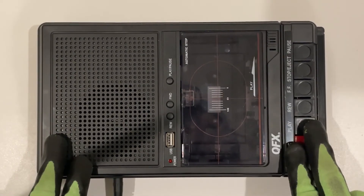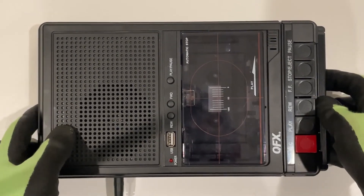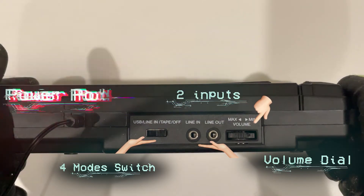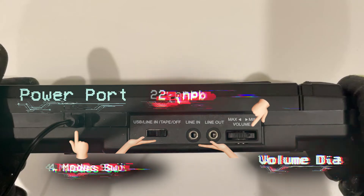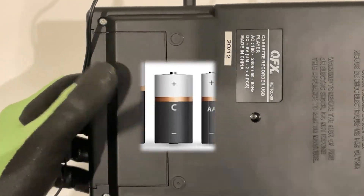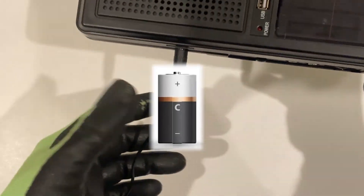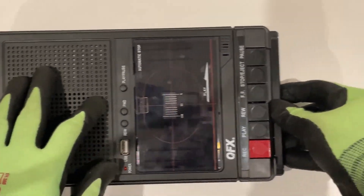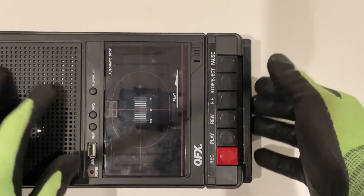This is the QFX cassette unit. It has two inputs, a switch, and a volume adjustment. On the left is the power supply port. You can also put in fat type-C batteries, though I don't have any — and the unit doesn't come with them either. It just comes with the power supply. It also has a retractable holder handle.